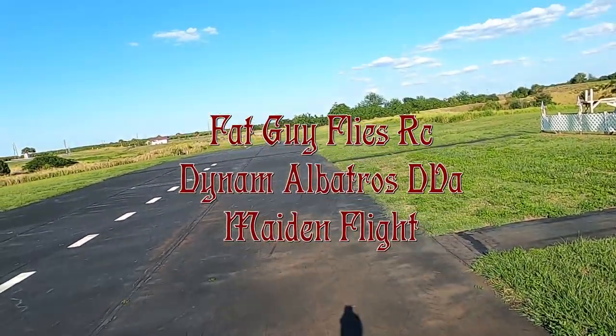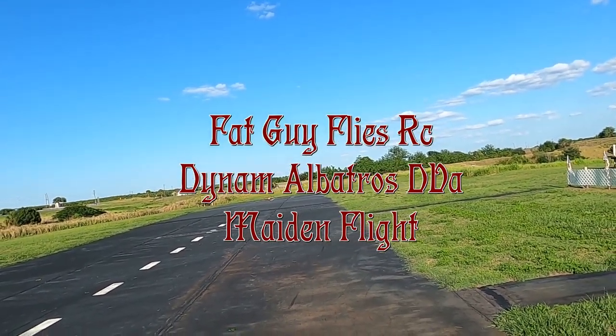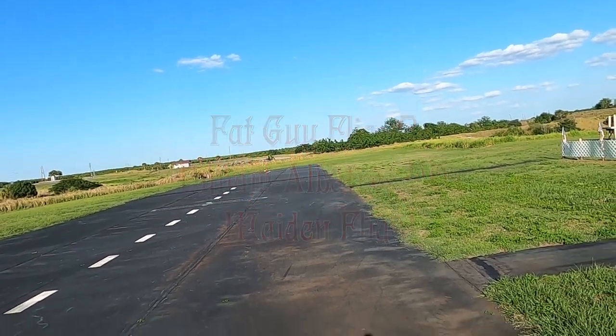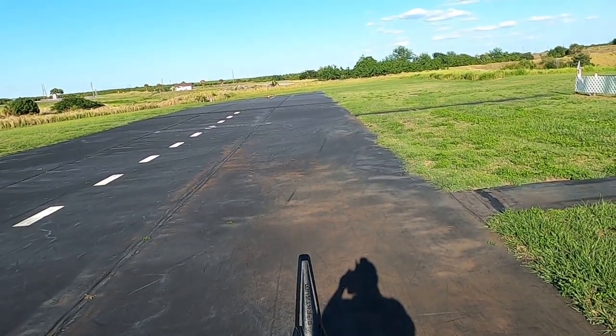Well folks, Fat Guy Flies RC here. We're out here at the Avon Park field. If you look down there at the other end of the runway, you'll see the Dynam Albatross. We're going to get it fixed and do a range test on her.